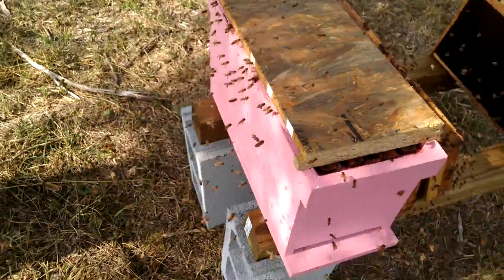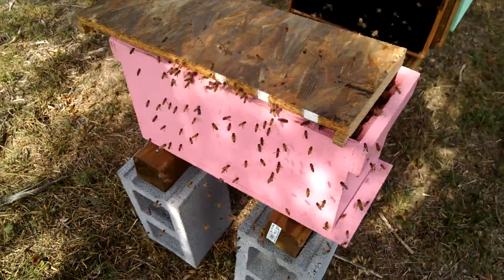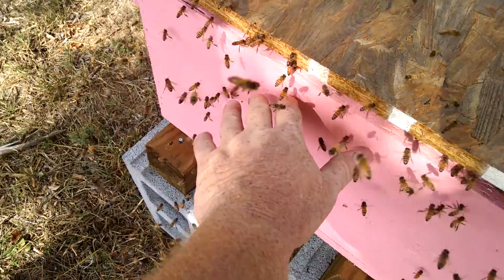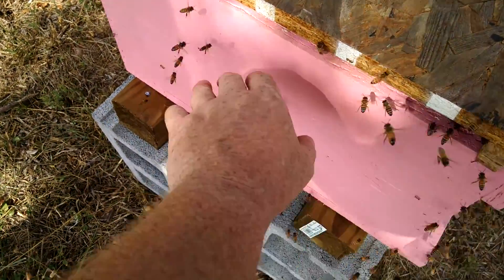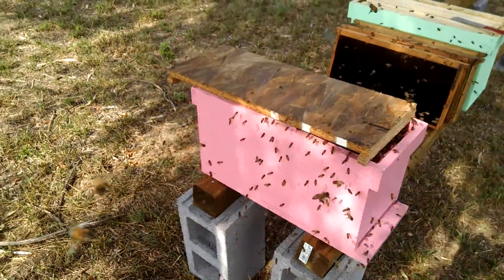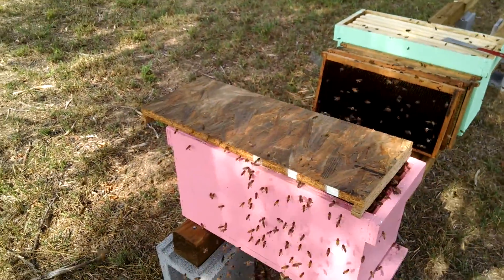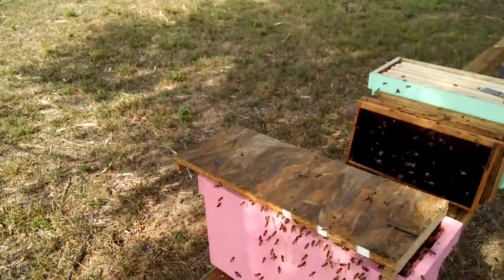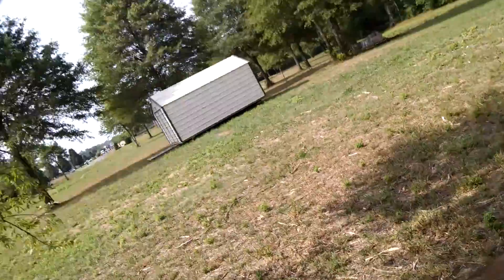These bees have been even more gentle than what they were in the spring. As the season goes on they just get better and better. It seems like the only time I get stung now is when I trap one against the box or a frame — they are just super, super gentle. You can tell they're stinging my head — those old mean Barnyard Bees!